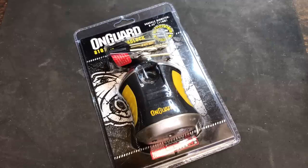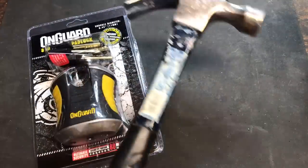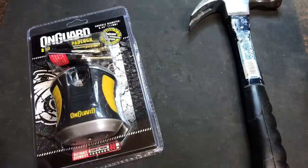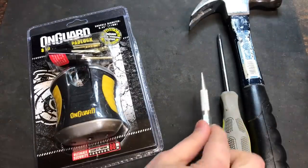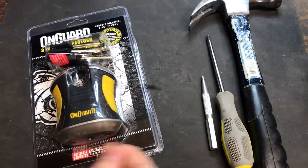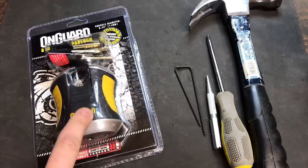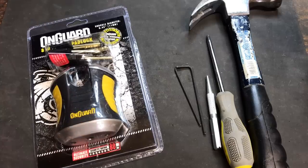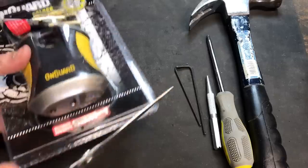Unfortunately, I believe this product has a relatively significant security flaw, which I'm going to demonstrate for you today. What we're going to use is a hammer, a Phillips screwdriver, a small punch, and two Allen wrenches. We should be able to disassemble this lock without opening it with a key. So let's open this package up and get to work.